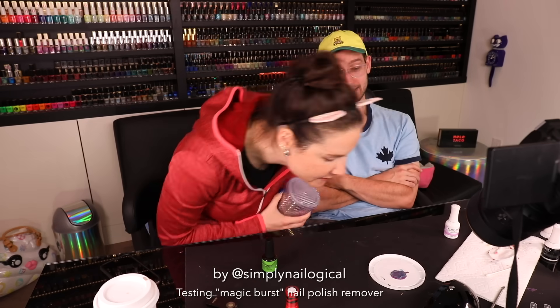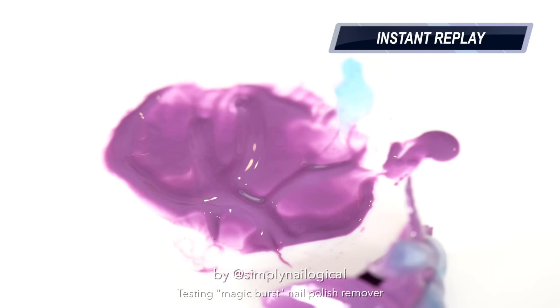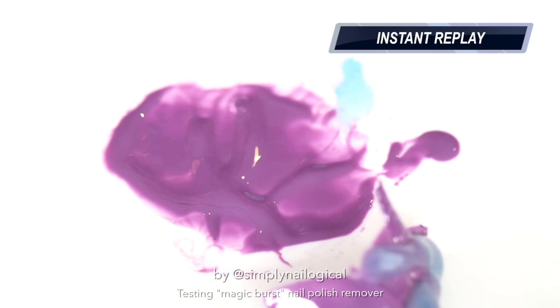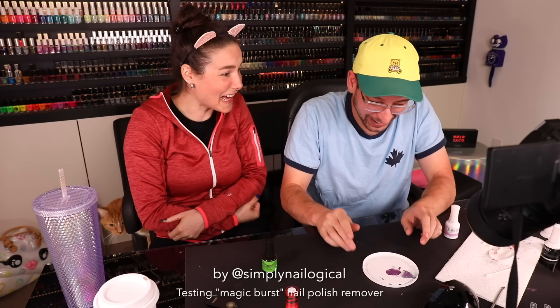Anything? Anything? Oh — it's a lid! It's a lid! It's f**king alive!